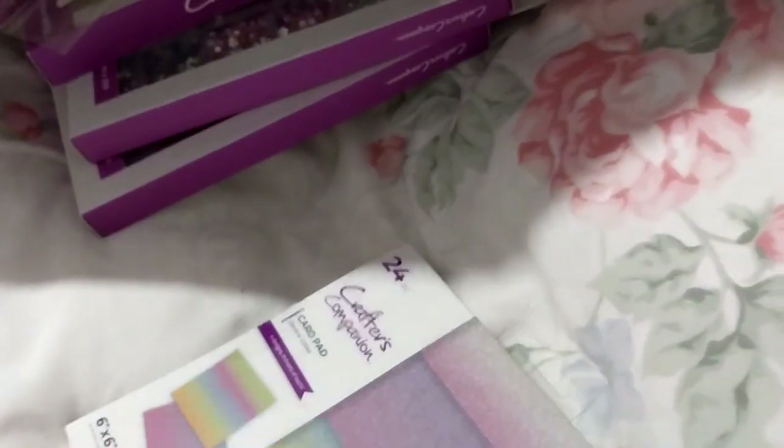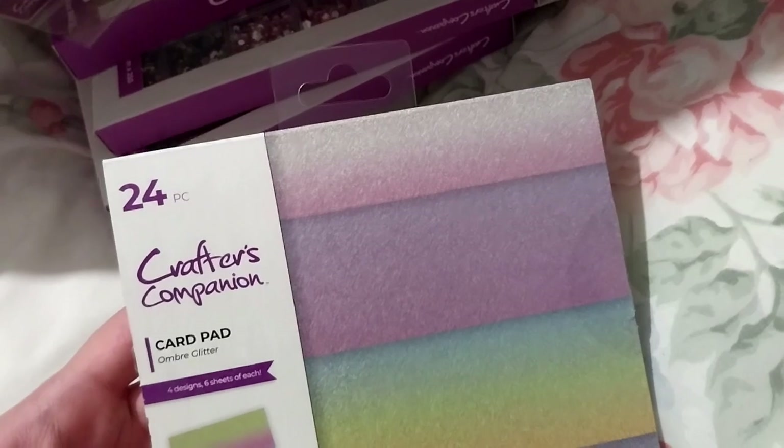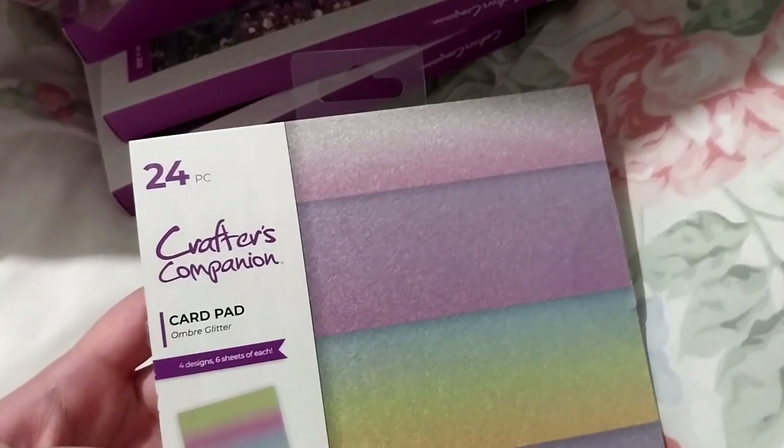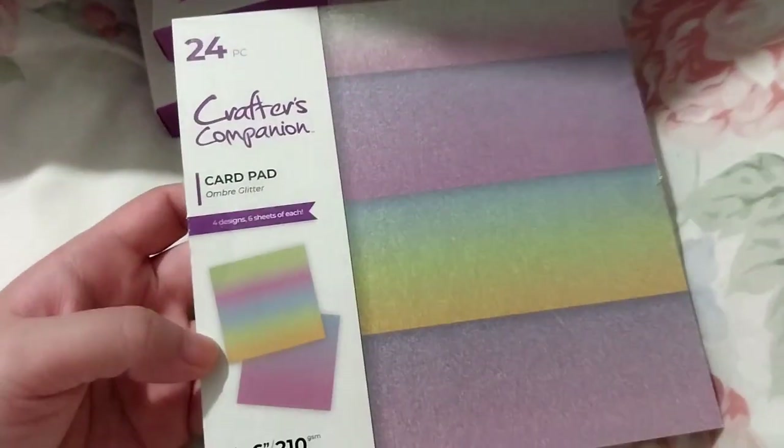There are only four different colors, 24 pieces, 6x6, and 210 GSM. That's that one.